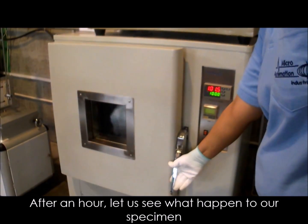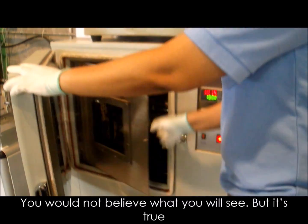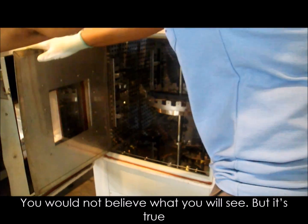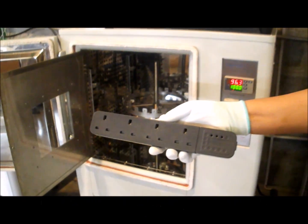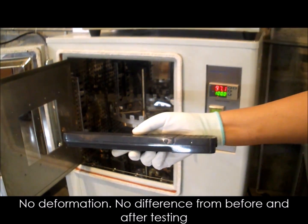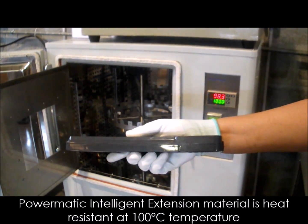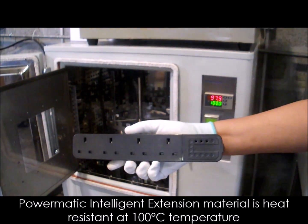After an hour, let us see what happened to our specimen. You would not believe what you will see, but it's true — no deformation, no difference from before and after testing. Power Medic intelligent extension material is heat resistant at 100 degrees Celsius temperature.